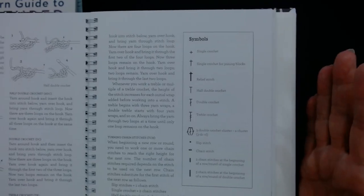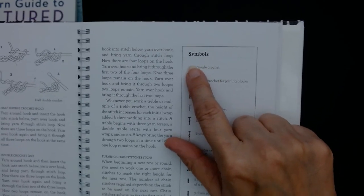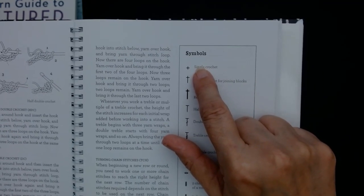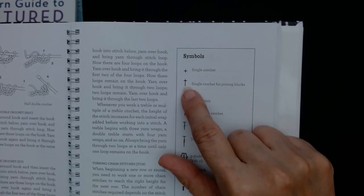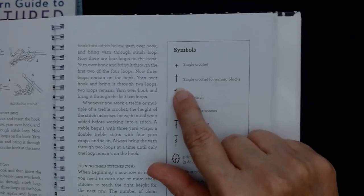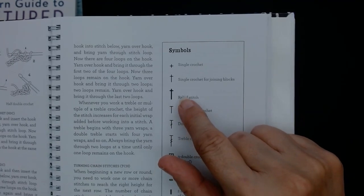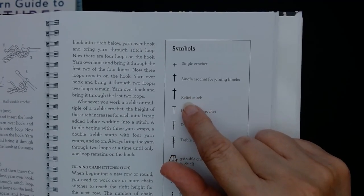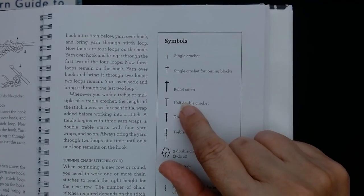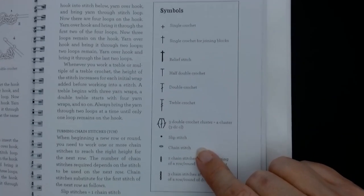I didn't actually realise that this is a USA style book. So what you do is put a little sign, and if you're in the USA you put SC for single crochet. If you're in the UK you put DC for double crochet. So this one is a single crochet for joining blocks. The darker one is relief stitch — some books call it front post stitch, but it's the same thing. It tells you all the stitches: half double crochet, which in the UK is a half treble crochet.